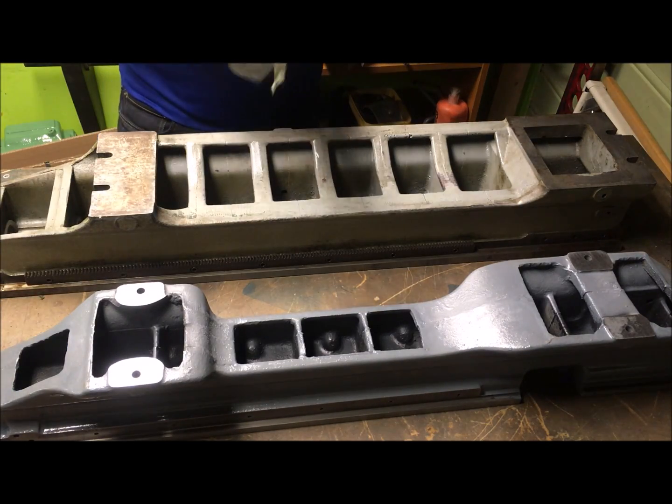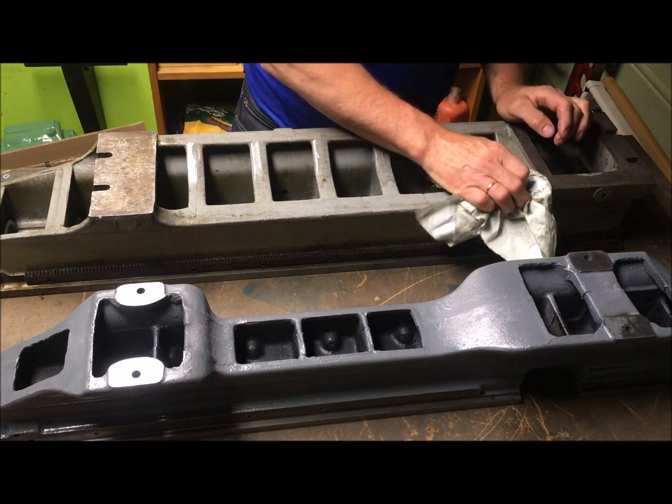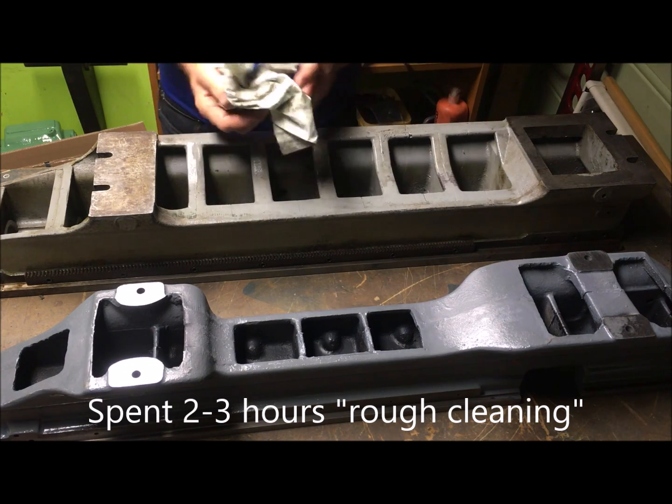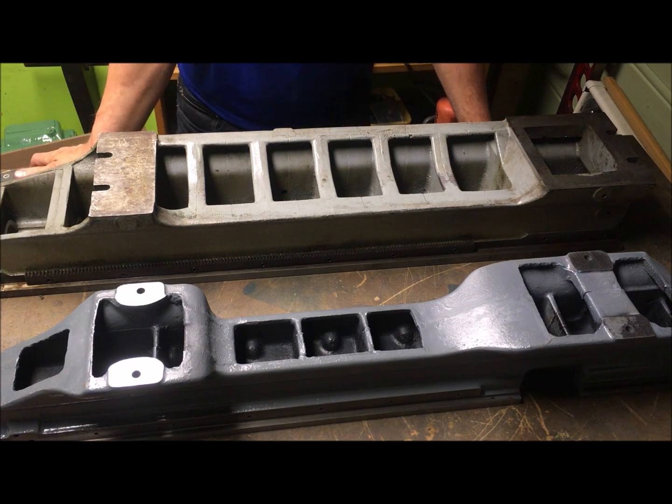One thing that struck me when I just cleaned up a little bit with diesel — one thing that struck me while wrestling with the parts and especially with the bed is a heavy structure, cross ribbing and everything here. Although it is bigger, I must say I am impressed with the build quality here.